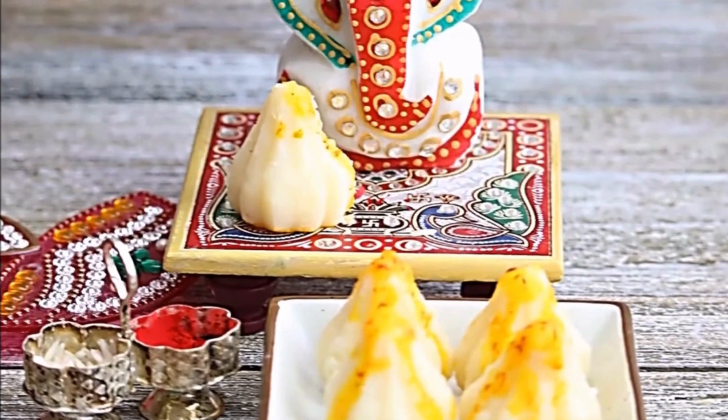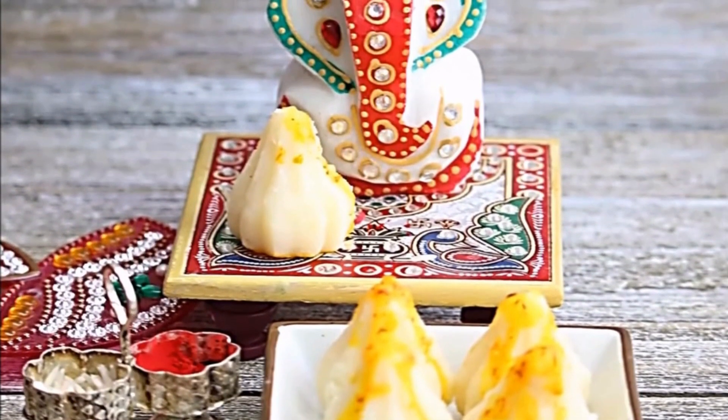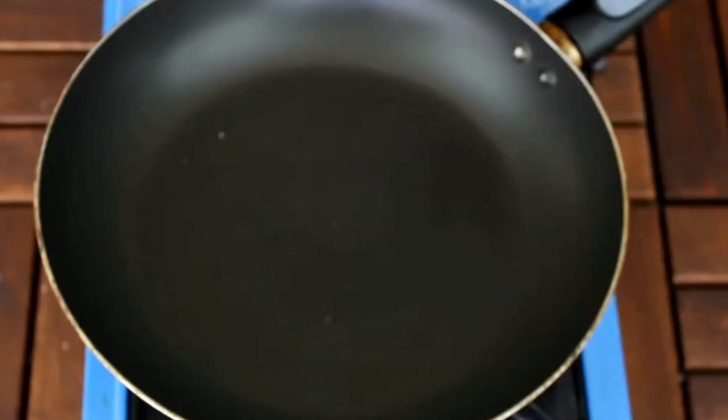Hello friends, welcome to Rinku's Rasui. Today I am making suji mawa modak for prasad for Ganesh Ji.